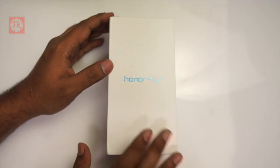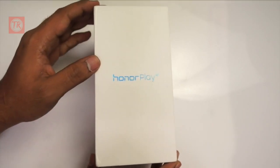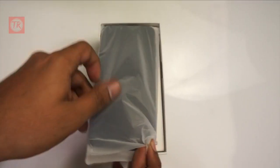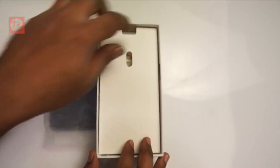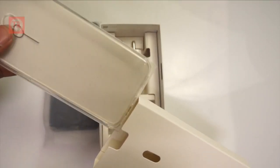So I will find the price. Here you can see the price on the box. We can see the price page on the box and the clear case.